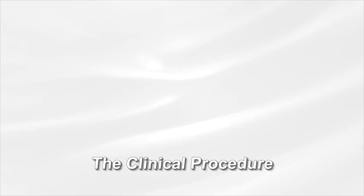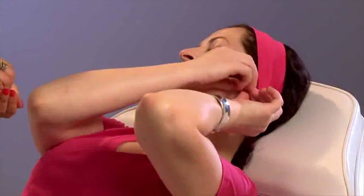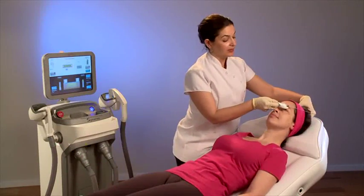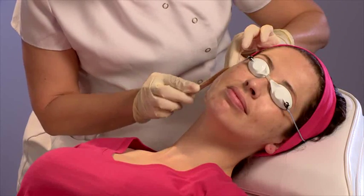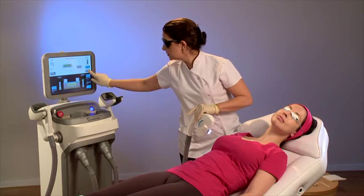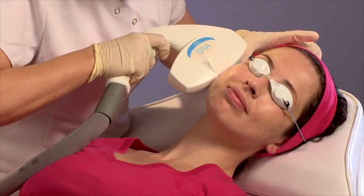The Clinical Procedure: Remove all jewelry from the patient. Use protective eyewear for both the operator and patient. Apply gel. Choose parameters for each patient according to the recommended guidelines. Perform a few test spots on the side of the face and wait to assess the response.